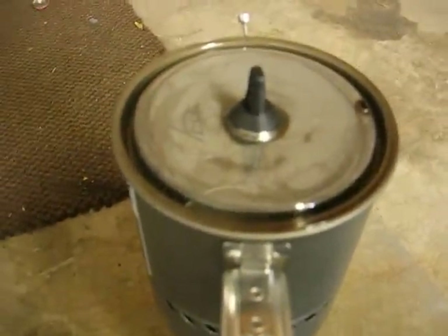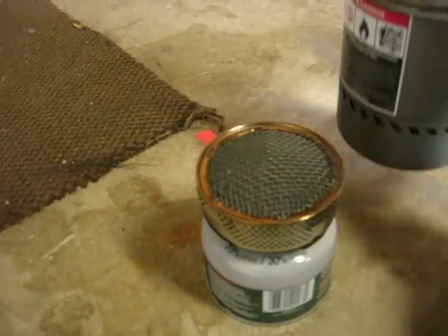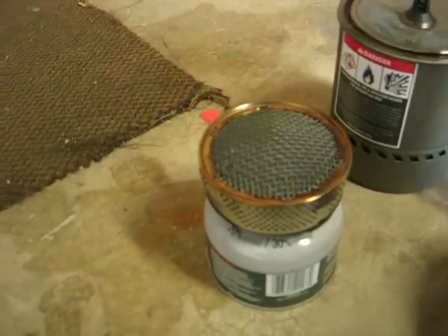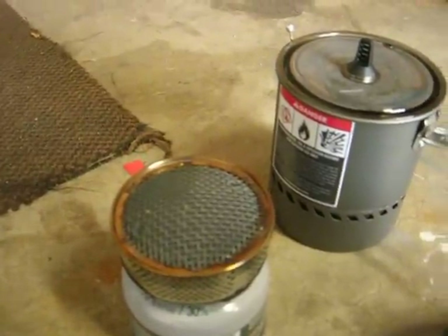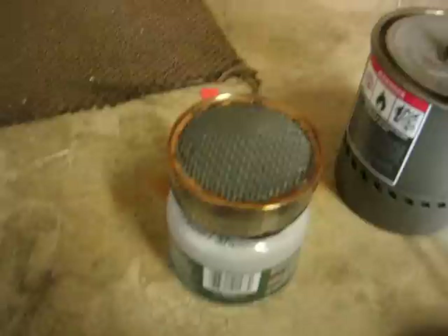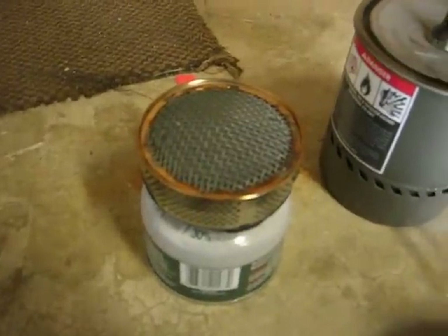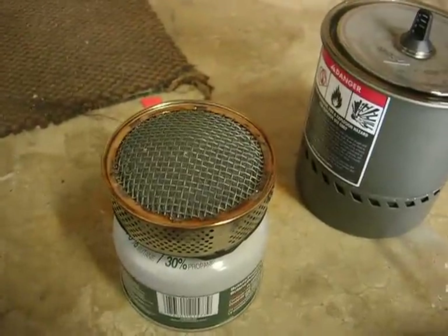The other thing is there's no way to tell, once it's out, in daylight, whether the stove is still functioning or still burning. So one of the drawbacks is you can't tell whether the stove is still running. It doesn't have a self-lighting device, so in that wind it was very difficult to tell whether it was lit or not. That was another one of the drawbacks.